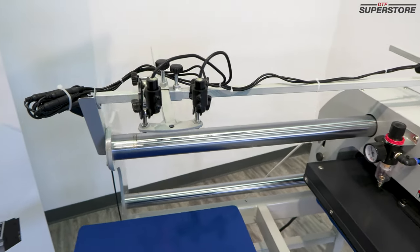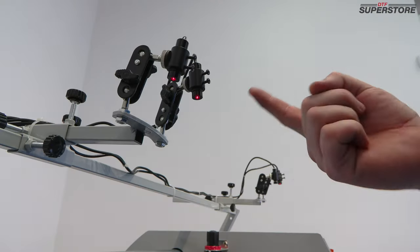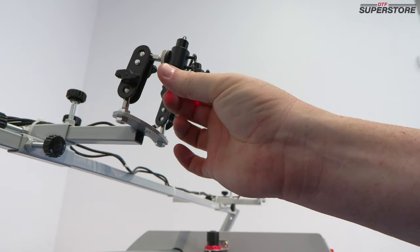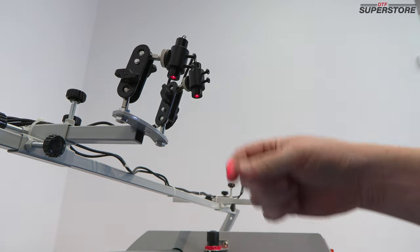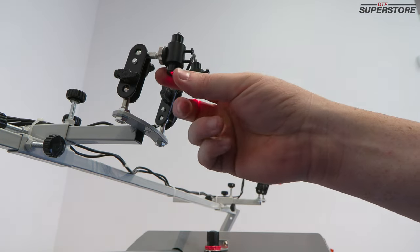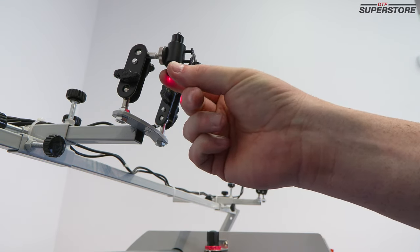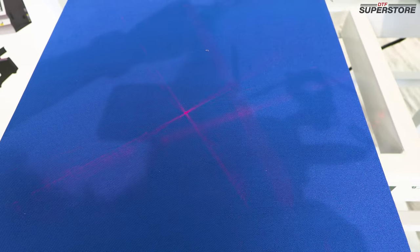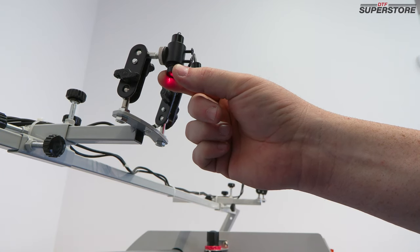When setting up the lasers, try to center them over the top of the platen. When focusing the laser beams, start out by twisting the focus ring on the front of the light clockwise until it's tightened down. Then, while watching it on the platen, turn it counterclockwise until the light begins to focus. You'll see a crosshair that will spin and become more and more in focus. Once you have a perfectly focused line, stop there. If you continue to turn it counterclockwise, it will go out of focus again.